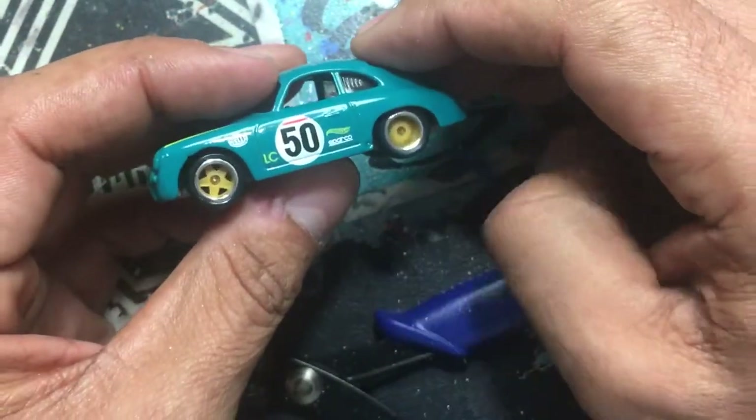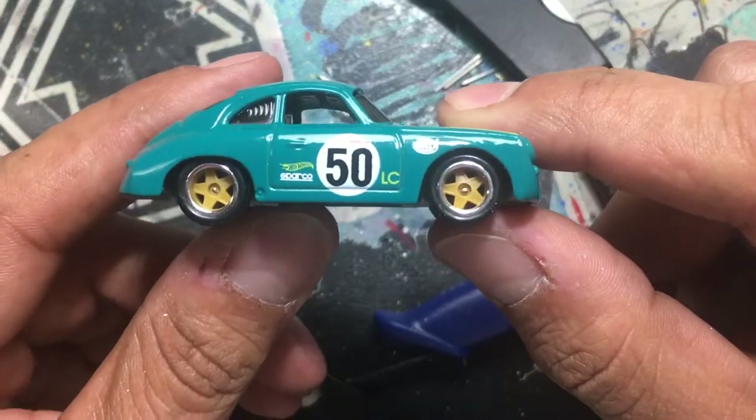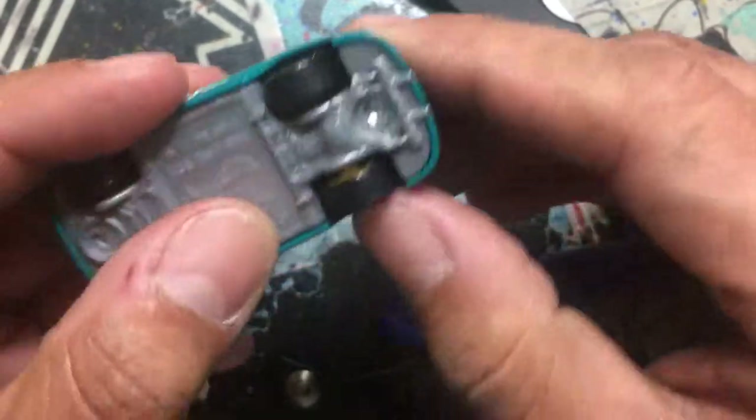The Porsche has been done. That's how you axle fit them — perfect axles, perfect fit every time.